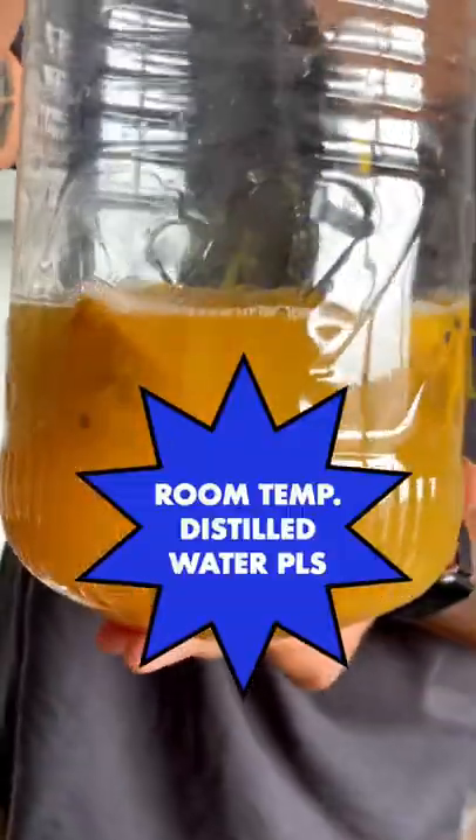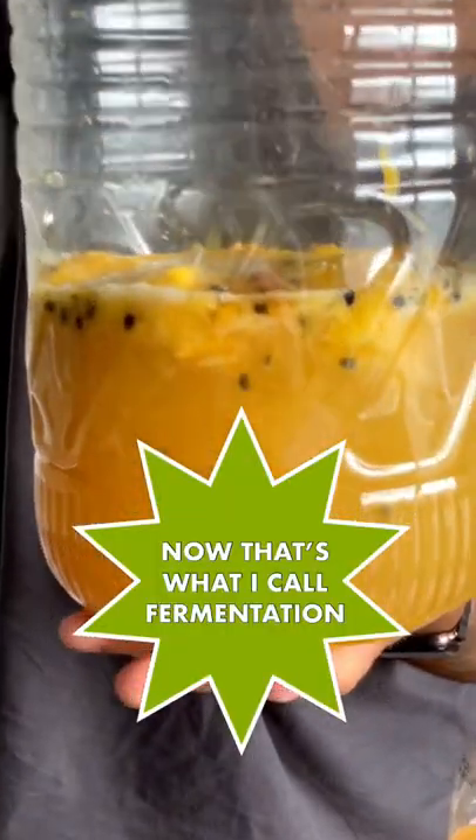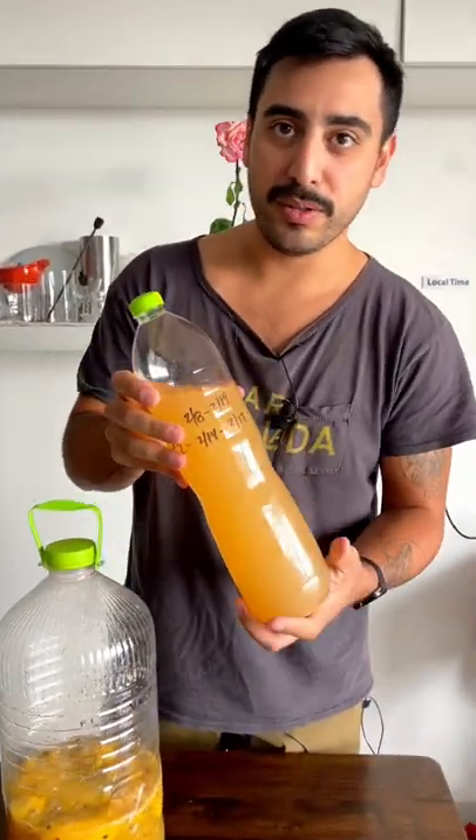Next, you're going to add about four or five cups of water and let it go for about a week. Make sure you stir it and burp it every day. After about a week of fermenting, strain it off and put it into a new bottle.